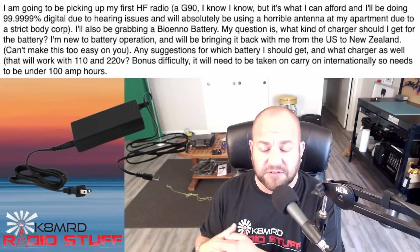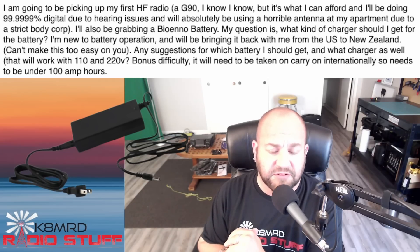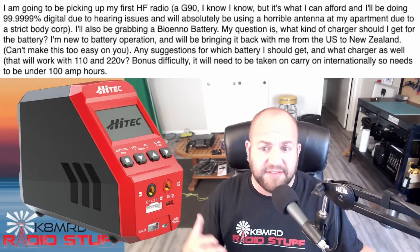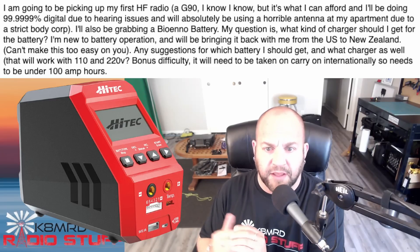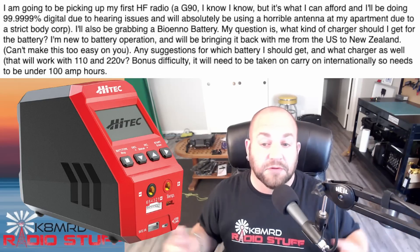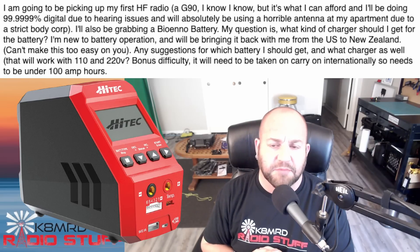You can get a 2 amp charger — that'll take 6 hours to charge a 12 amp hour battery — or a 6 amp charger and it'll charge in just a couple hours. I use a 2 amp with my 6 amp hour battery, just fine. I also like the Htek charger that I use, which takes a DC input. So if you have another DC source, you could plug it into a 12 volt power supply and charge that way. In New Zealand you don't have 110, but you could charge off of 12 volts — just 12 volt to 12 volt — and there's a little boost converter inside that goes up to 14.6 volts for lithium iron phosphate. I'll leave links for all this in the description.